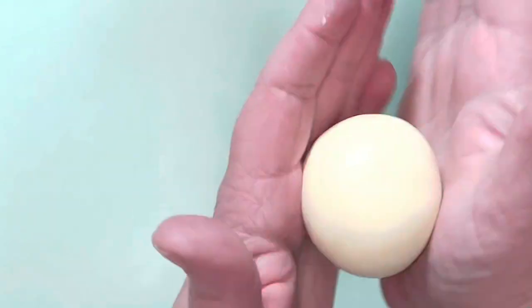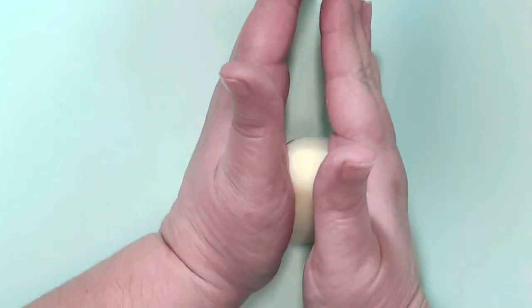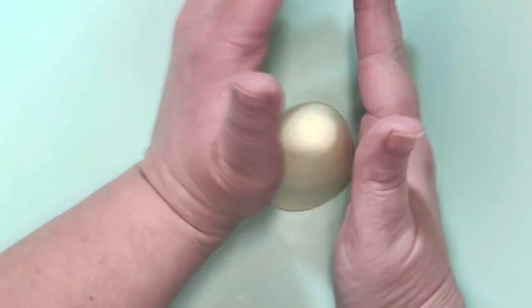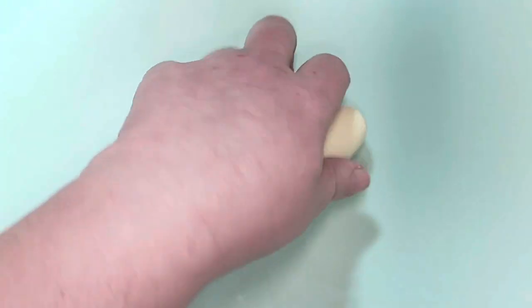Now we're going to start with the gonk itself. I've made some pale yellow paste — you can obviously use any colors you like. I'm going to start rolling this big ball into a big teardrop shape, pushing it down on my board with the bottom of my hands to make it nice and flat on the bottom rather than having a rounded edge. Gently roll a little bit more to make it taller.